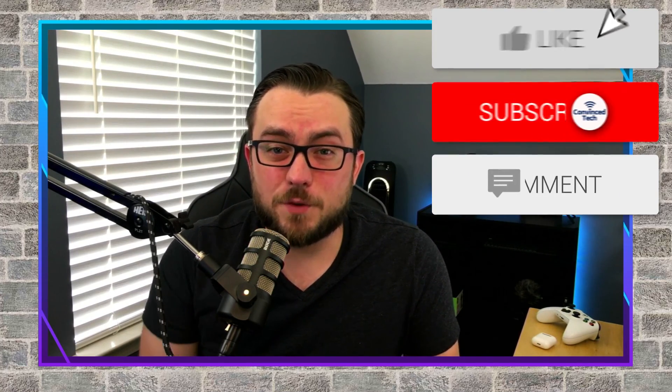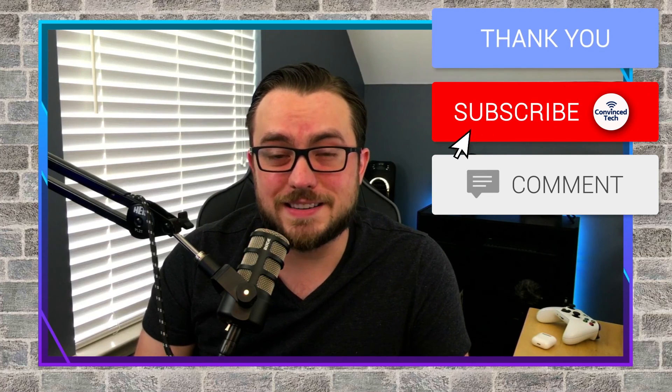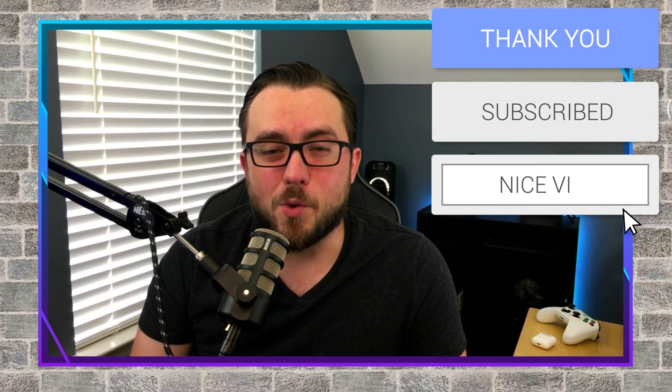And that's it! Hopefully this short tutorial was helpful. If you have any other questions, please leave them down in the comment section below and I will do my very best to get to them as quickly as possible. If you haven't already, please smash that subscribe button — it definitely helps. Be on the lookout for more content like this on the channel. See you next time.